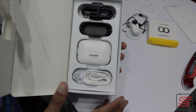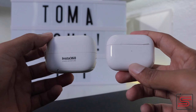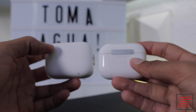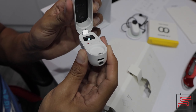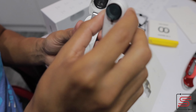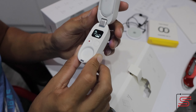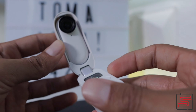Aquí tenemos lo que es el cargador. Si pueden ver, se parece un montón a un case de los Airpods. Pero aquí es donde tú cargas tu cámara y donde la puedes proteger. Adicional a esto, este es el control remoto. Uno pone la cámara aquí y automáticamente la cámara está cargando. Lo puedes guardar en tu bolsillo y nos vamos.